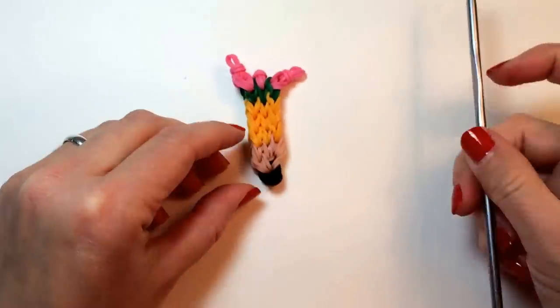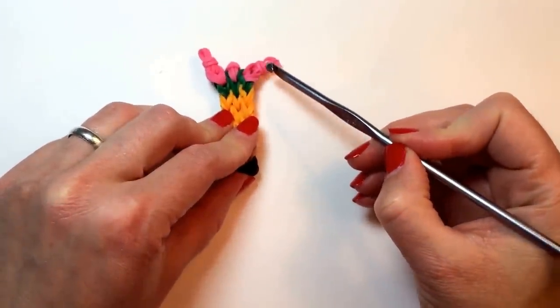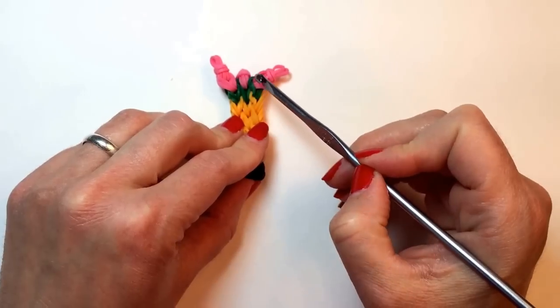So this is what it should look like for the moment — with two pairs of pink bands on the outside and a single pair on the inside.